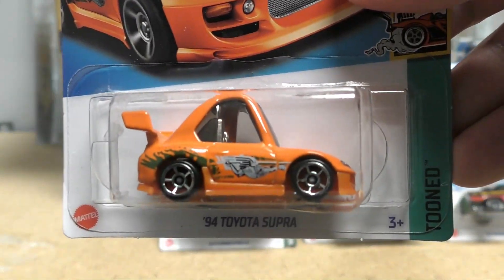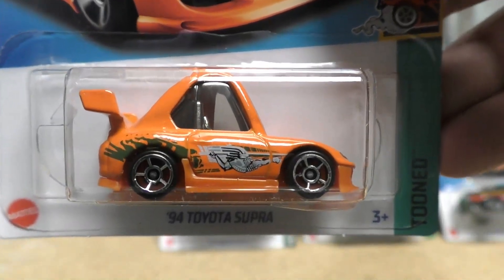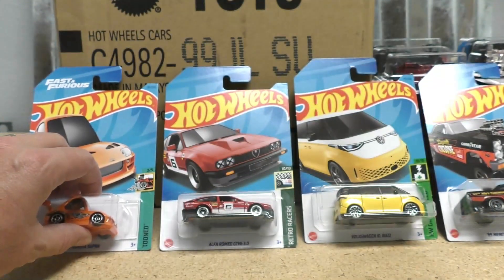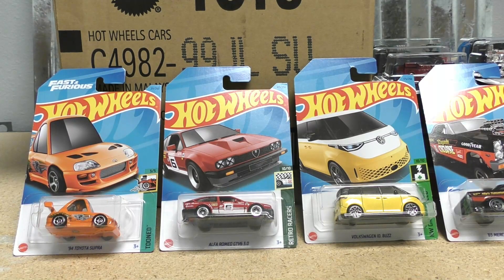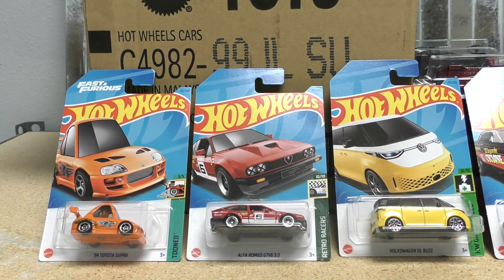And finally, last but not least, it's the '94 Toyota Supra tuned version. Let me know down in the comments what your favorite was and which castings you'd like me to review individually. I'm going to try to get back into the habit of reviewing individual castings. It doesn't have to be new models — I also want to hear about older recolors you'd like to see. Anyway, give us a thumbs up, subscribe if you're not already, and we'll see you next time on Hall's Guide Diecast News.